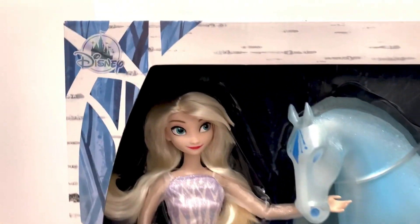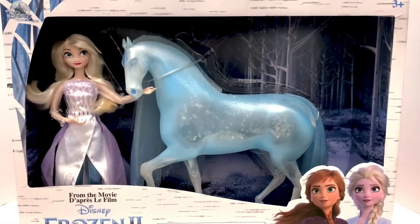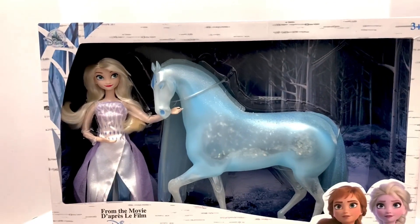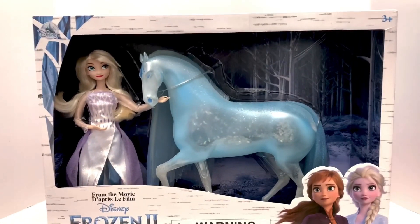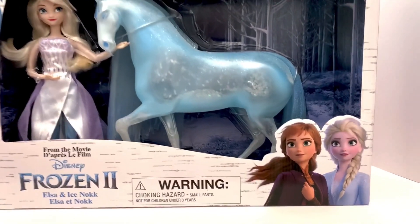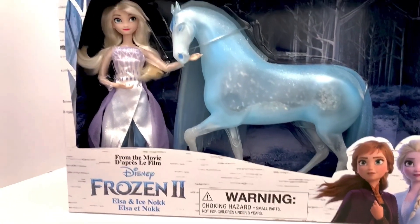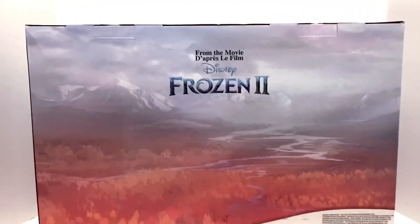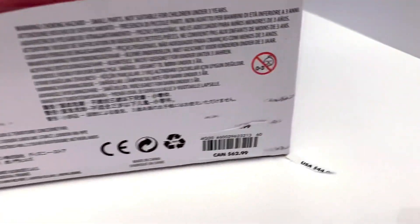As usual we'll start with the box first. Like normal Disney Store, there's the logo in the corner and the age rating of three-plus in the other corner. One thing I found interesting with this set unlike others I have — there's no plastic protecting the film in front, so you can just reach right in and touch them, which I think is kind of strange. We do have Anna and Elsa in their journey outfits in the corner, Disney Frozen 2, Elsa and Ice Nokk, and of course the normal warnings. On the sides we have the birch tree design, and on the back the beautiful landscape we've seen on many other Frozen 2 doll sets.